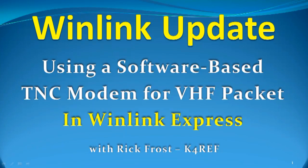Hello again, this is Rick Frost, K4REF. Welcome back for another one of our WinLink update videos covering features of RMS Express, which has recently been renamed to WinLink Express, that you might not be aware of. In this program, we'll be looking at how to use a software-based TNC sound modem with a Signalink sound card interface to do VHF packet sessions in WinLink Express.